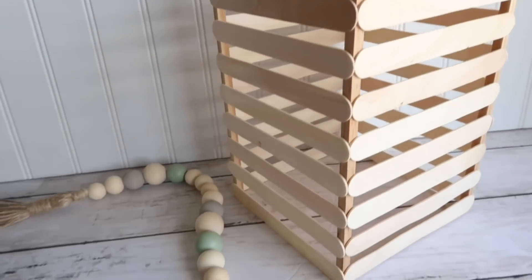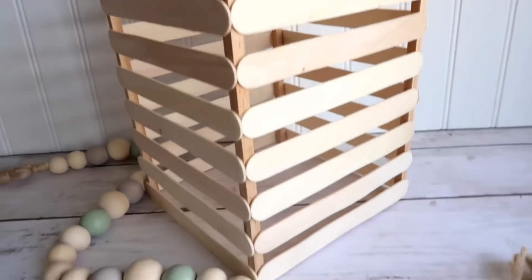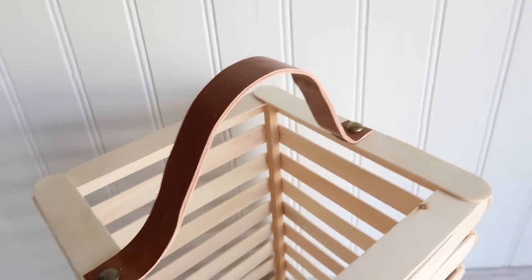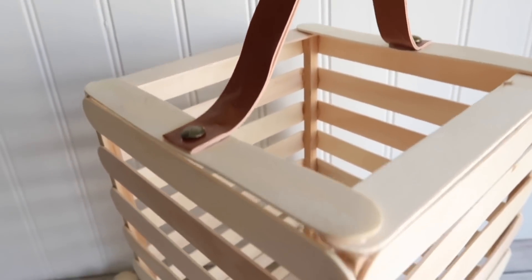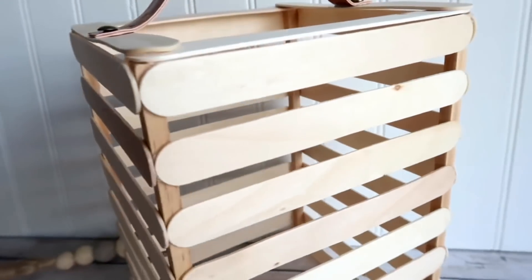That's it for this lantern — I absolutely love how it turned out. I left it as is without staining or painting, but you can certainly change that. Can you imagine how beautiful it would look with an LED candle inside illuminating the light? You can also leave it as is or put some flowers in it. It only cost me two dollars to make!